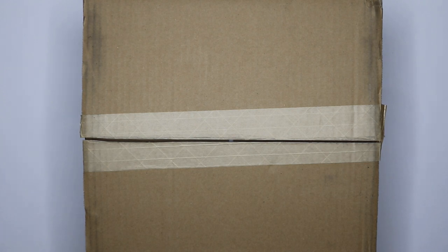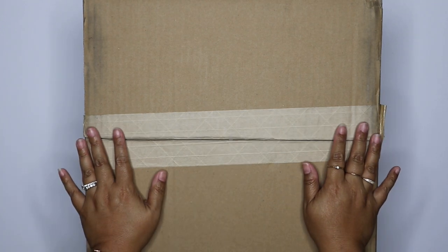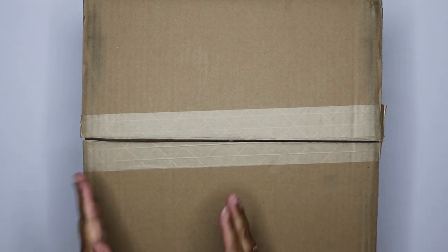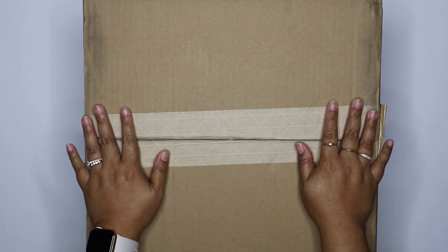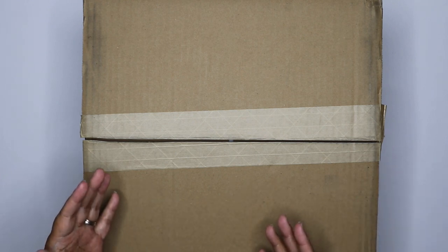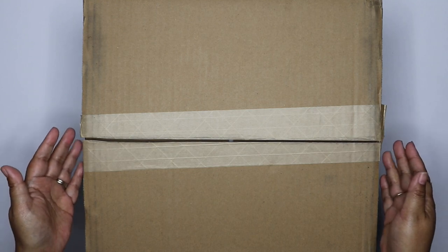So I thought it would be fun to do a little unboxing of this bag. I did already open it because I wanted to check it out and make sure that I really liked it before I shared it with you guys, and then after I was going to show you the bags I'm using right now. I have three different bags in addition to this one that I use on a rotating basis for different purposes.